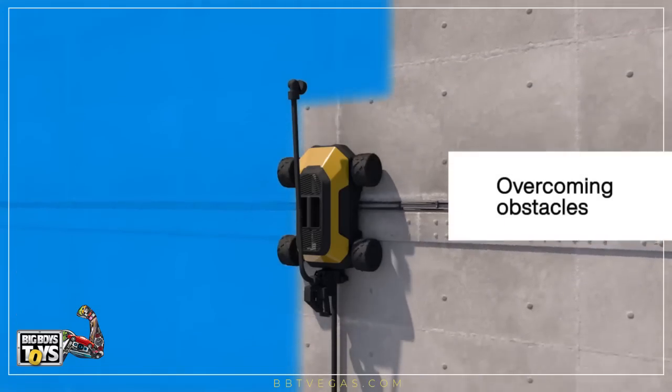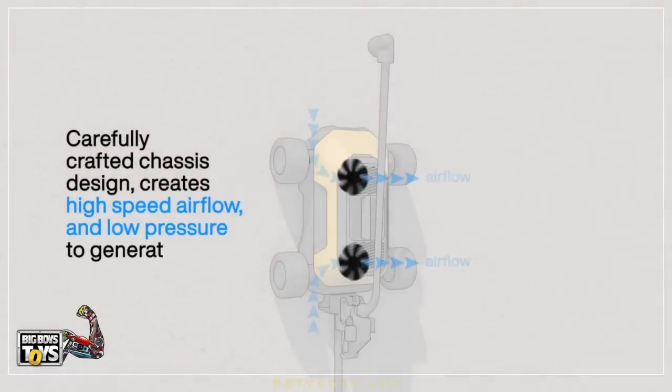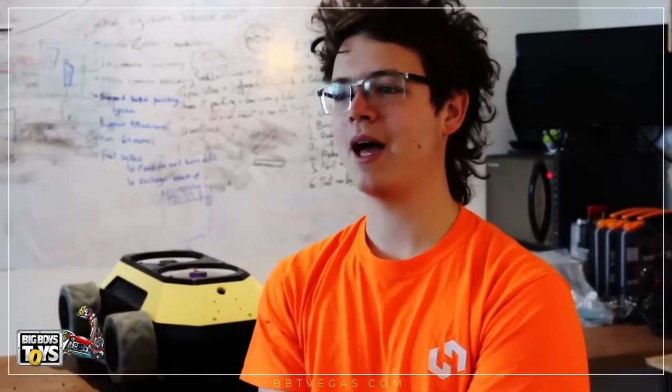We want to make sure that the HB1 can deal with any type of asset and any type of inspection where contact with the surface is needed. The HB1 works by combining a carefully designed chassis and turbine to generate a vacuum against a surface, which doesn't require a seal.